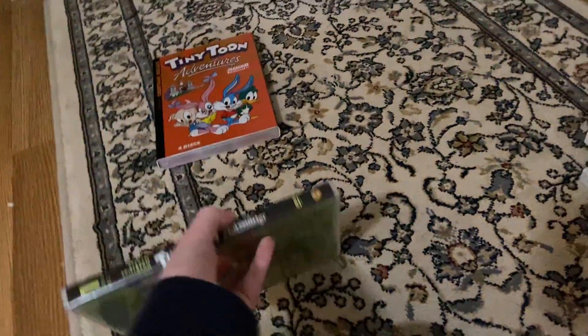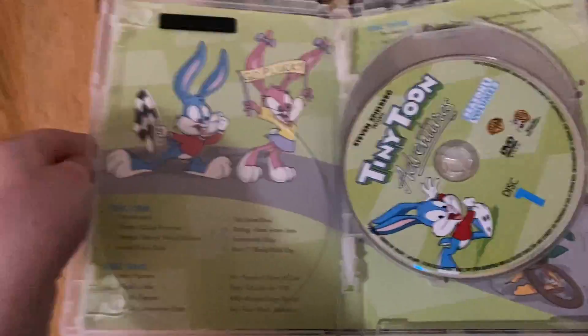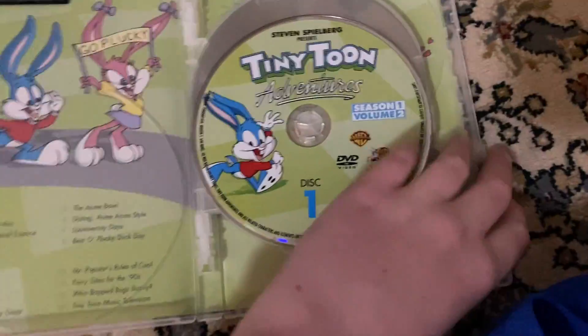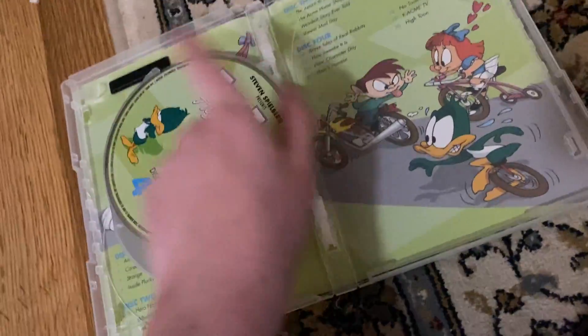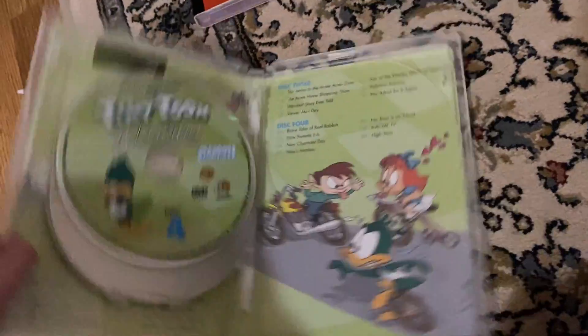Here is the actual case — not too much effort from the slipcover, so I won't spend too much time on that. I like this one because it's kind of green. Green is my favorite color. But here's disc 1, disc 2, disc 3, and finally disc 4. We got both sides shown here, so that's nice. Tiny Toon Adventures Season 1, volumes 1 and 2.